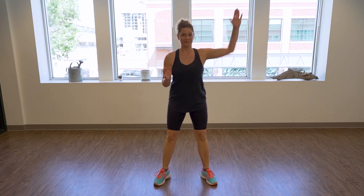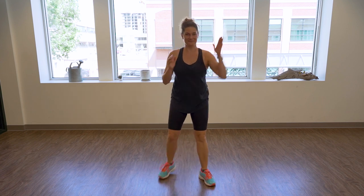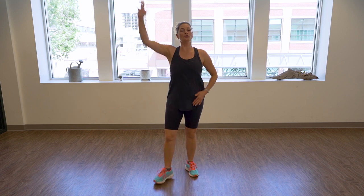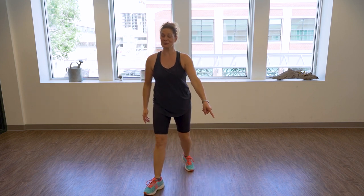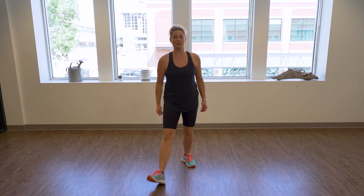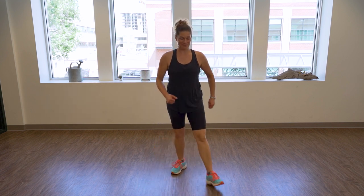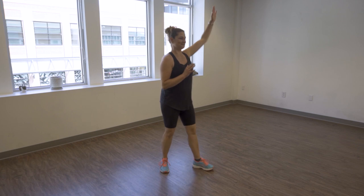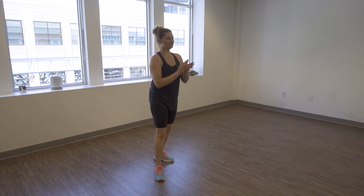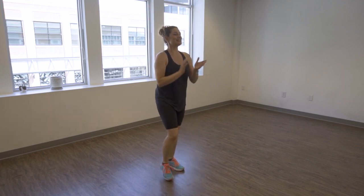Add your arms if you want — up, up, clap, clap. Again for four, three, two. Now we're going to switch legs — tap and let's go with the other leg. I'll go slow again to start: open, open, narrow, narrow. On the beat, let's go. Add your arms — up, up. Four, three, two — good, release, and march on the spot.